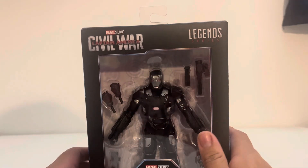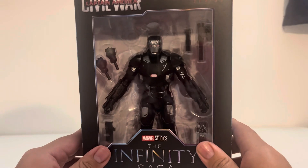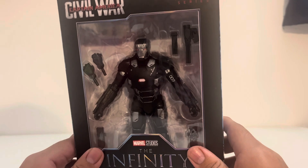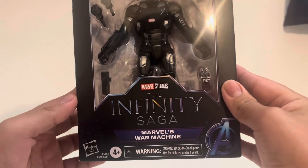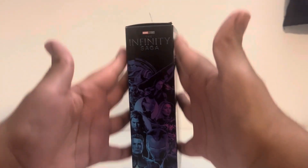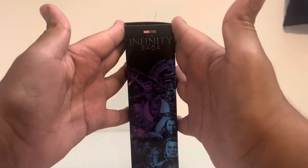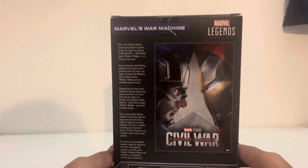Looking at the package, we've got the Civil War logo up top, War Machine inside the box with quite a few accessories. I noticed Iron Man last time had a small helmet, so hopefully War Machine doesn't suffer that. We've got the Infinity Saga branding and the side box art on both sides.